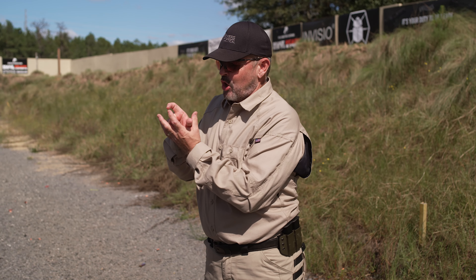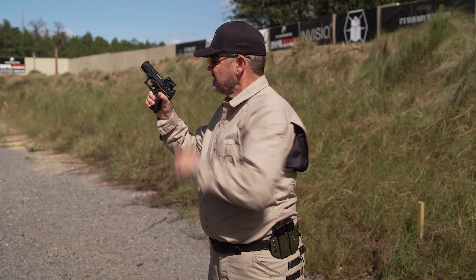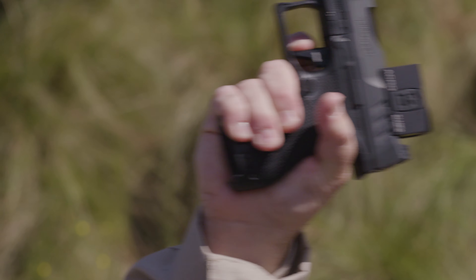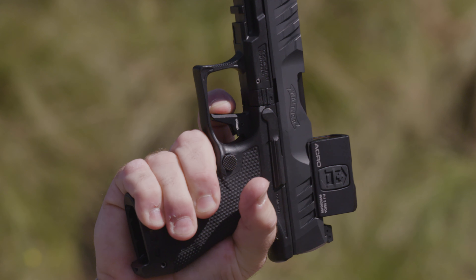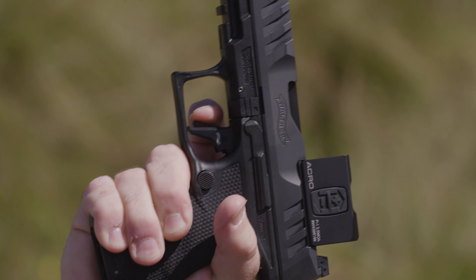Conversely, some people only put the tip of their finger on the trigger. Some people are taught that way, or they believe that's how they need to do it to get the best trigger feel — and it's not a good plan. Here I'm only putting the tip of the finger on the trigger, and the theory is you're getting better trigger control and can really feel the trigger come to the rear.